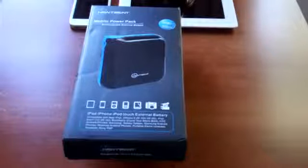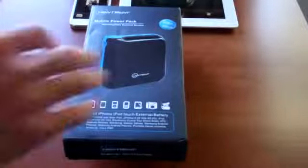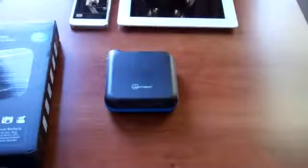Before we get started, I'm going to tell you right now the link from NewTrent is in the description box below the video, as well as the link to Amazon where we're going to have a special promo going on which I'll explain throughout this video. This is going to run $129.99. It's actually on sale pretty much everywhere right now for $76.95, and I can help you get $10 off that price with free shipping from Amazon.